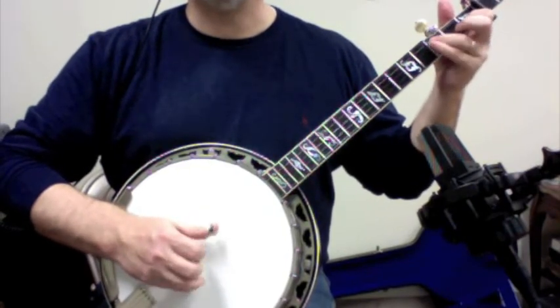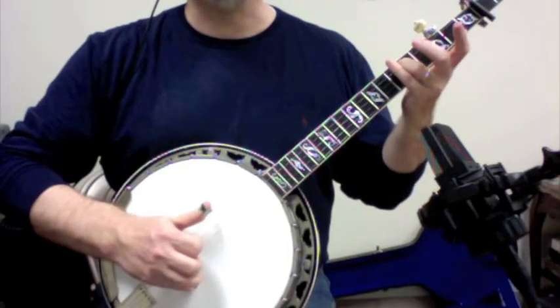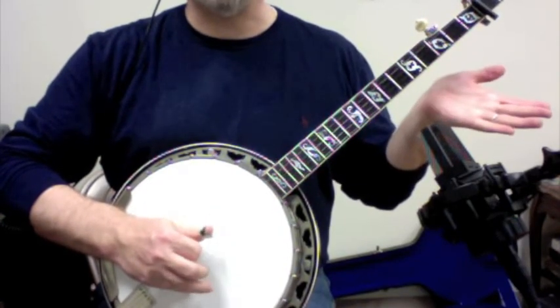So pull off: one, three, one, three, one pull off, one, three, one slide, three, one, three, four, one.